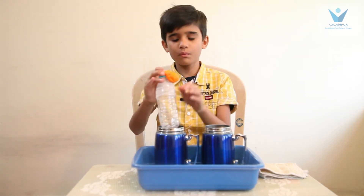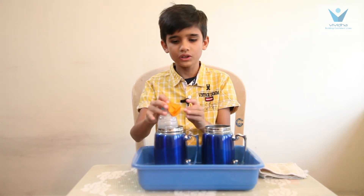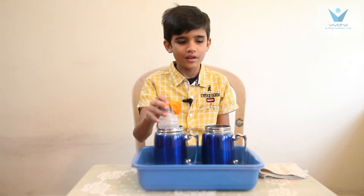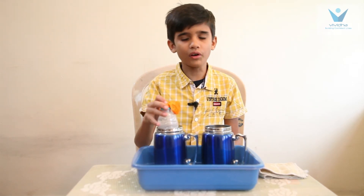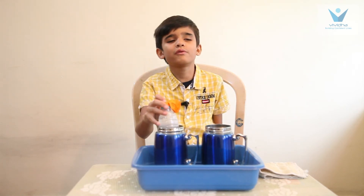Now when I put the bottle in cold water, the balloon deflates because the air in the bottle starts contracting and moves downwards. Then the balloon is deflated.